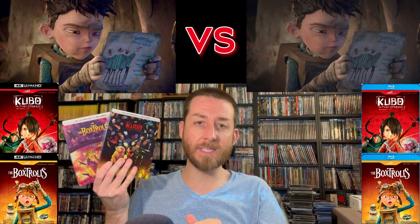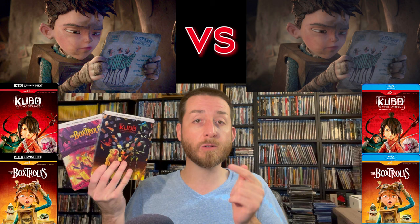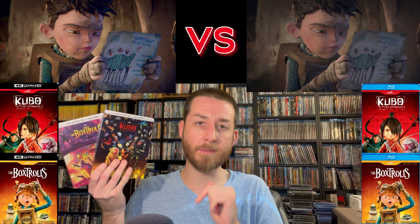If you decide you're going to buy any of these — whether you want the limited edition steelbooks or the standard releases — I'll have all of these linked out below in the description section and as a pinned comment below. They're on sale for the same prices everywhere, and it never costs you anything extra by clicking on those links.